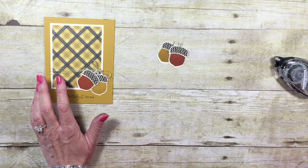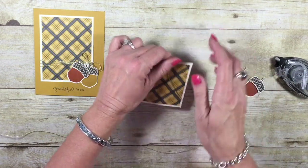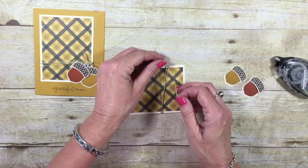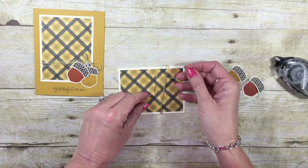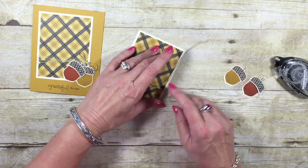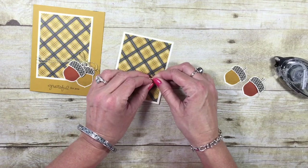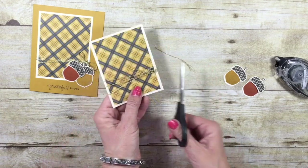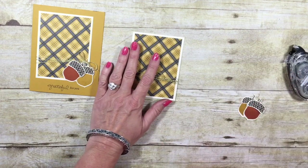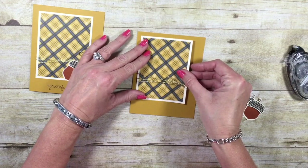Let's go ahead and bring in that focal image. Let's take our gold baker's twine — I've got probably about a finger's length hanging off the edge. Let's wrap this around, and now we are just going to tie it here on the side. I personally like to tie it in a knot so that I'm not fighting holding it down, especially when it comes to working with baker's twine. So let's tie this in a bow, trim off the excess, and now we can go ahead and add this to the front of our card base — just adhering that in the upper left-hand corner.